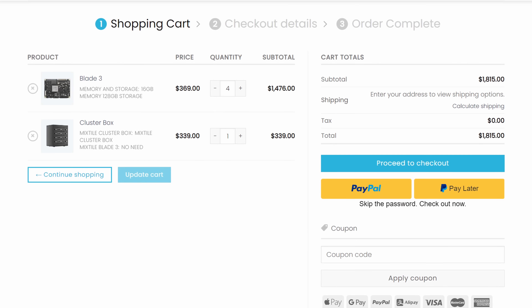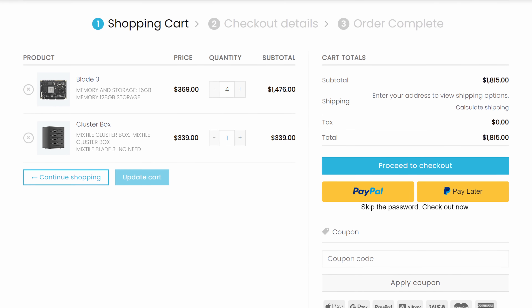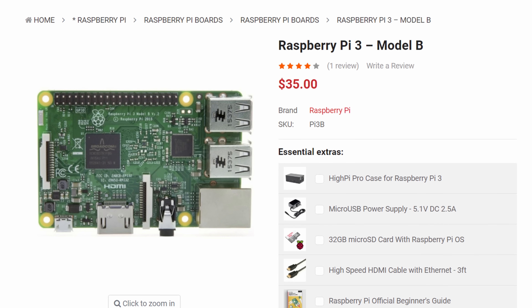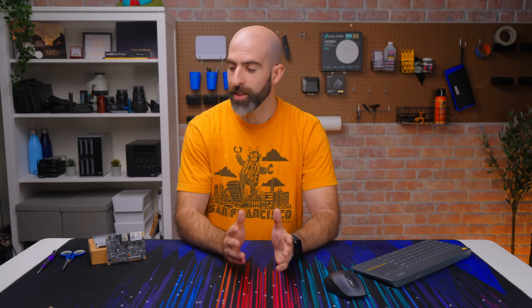Oh wow Brett, you couldn't just buy one yourself? I mean, how much could it realistically cost? Yeah. If you went with a cluster box and put four of their mid-tier Blade 3 units in there, you'd be spending $1,800 before taxes and shipping. 1,800 United States Freedom Units. Bro, remember when we were buying Raspberry Pis for like $35? Now obviously these SBCs have gotten more capable, but that's obviously at a cost. Literally.